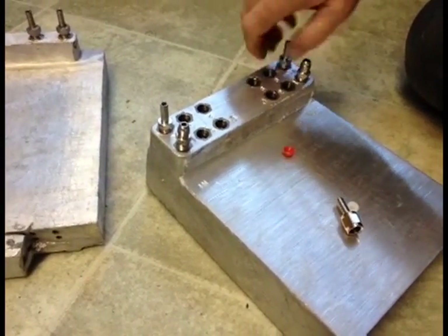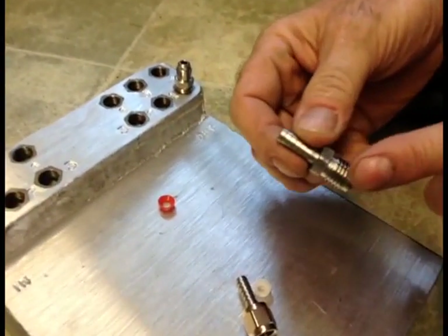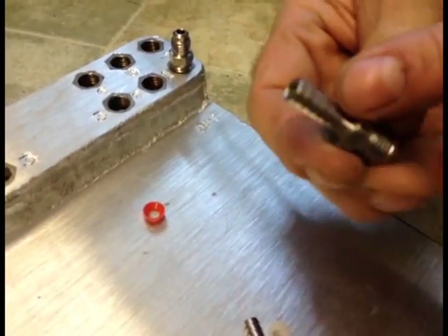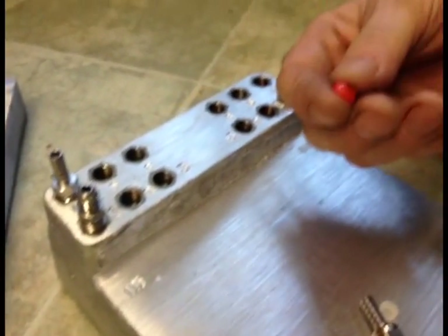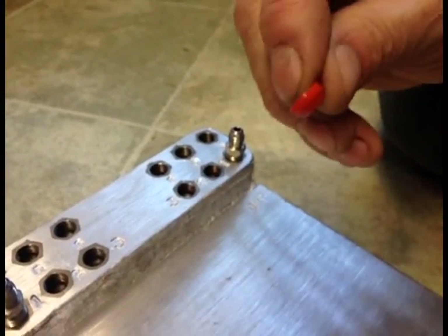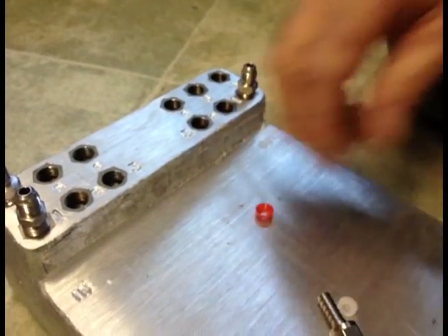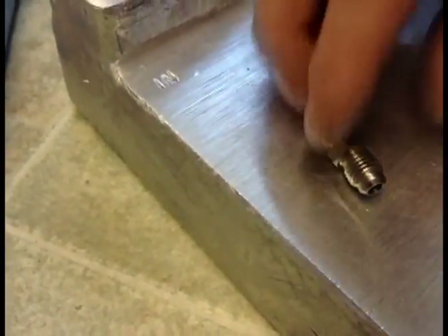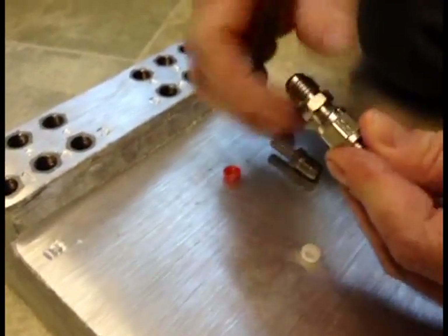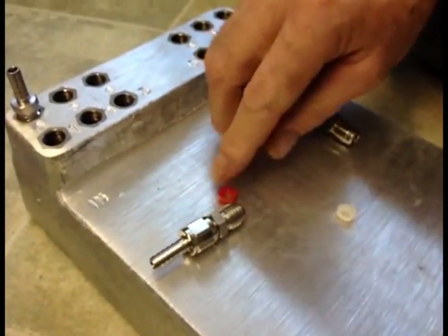There are a couple of different fittings that come in these cold plates. Some look like this, where you have a male flare on one side and a barbed end to slide your tubing on the opposite side. One of the more important things with the fittings: this needs to be in the hole to prevent leakage — this is what they call a flare washer, and it's a special size. The other type is a male flare to male flare, which allows you to screw on a swivel nut and barbed end. Again, the flare fitting is important on that.